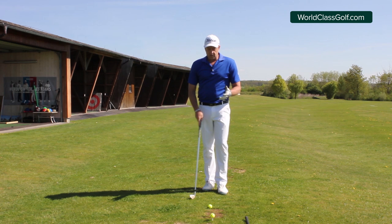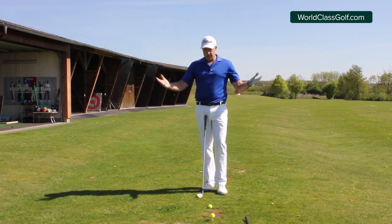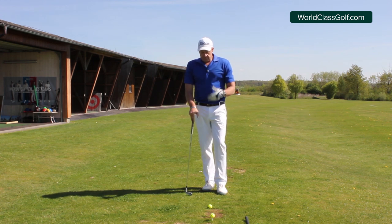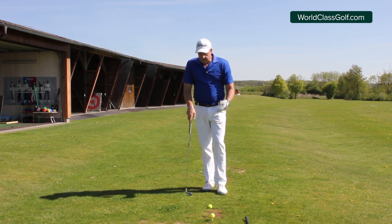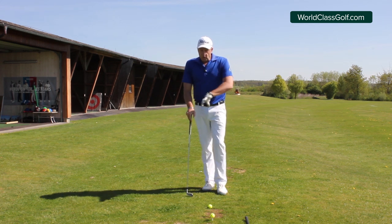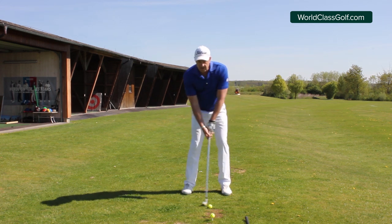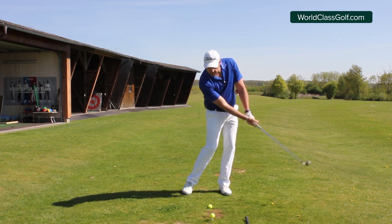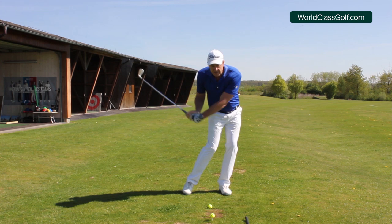The low point of the swing arc — the swing circle — is four inches, or ten centimetres, in front of the ball. A lot of people don't realise that. When we hit the ball, that's not the low point — the low point is in front. So it's ball and then ground. The only way you can do that is by getting yourself across so you can actually touch and hit the ground in that area. If you're back over here, you literally can't reach it.